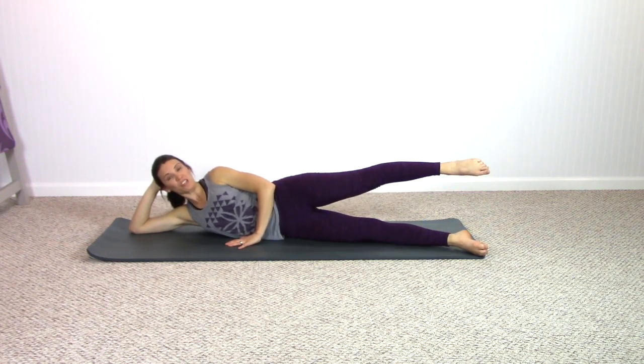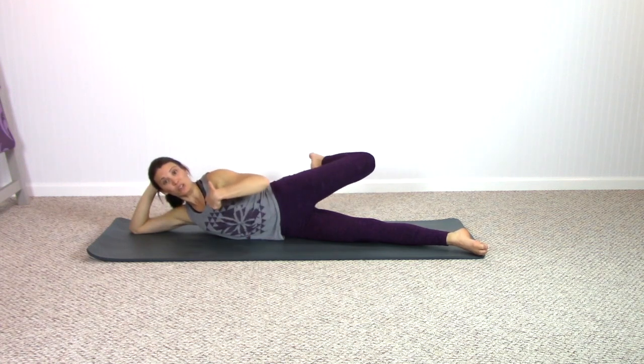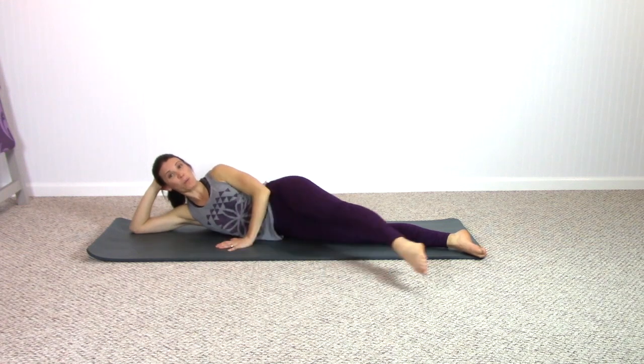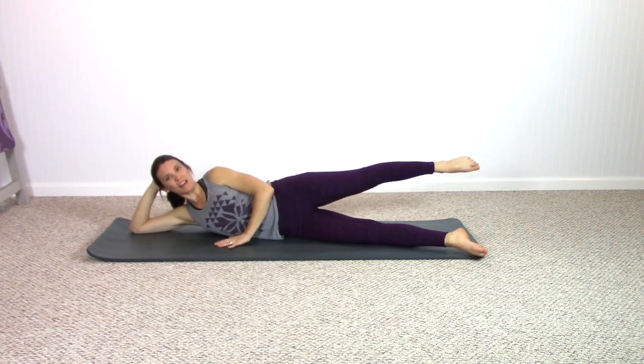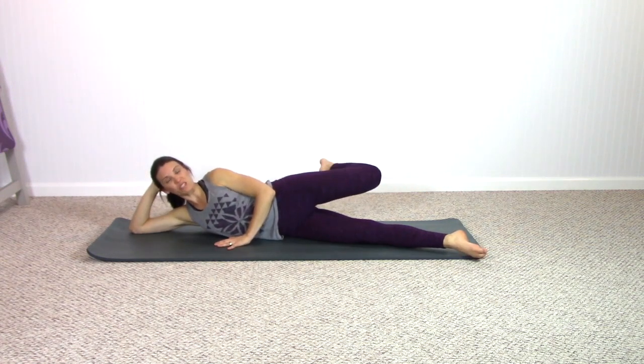Pause here. Now reach that thigh back, back, back. Keep the thigh back, bend the heel in towards you, bend your knee into your chest, extend the leg, pull it back. Sideline bicycle — bend, in, extend, behind. Keep it behind, bend, then in, extend, behind. One more time in this direction.